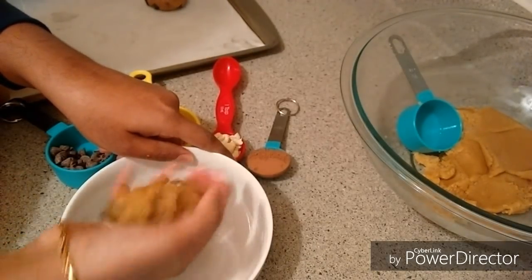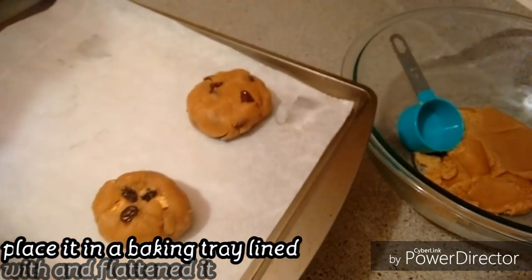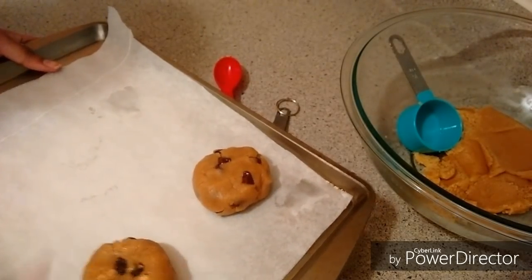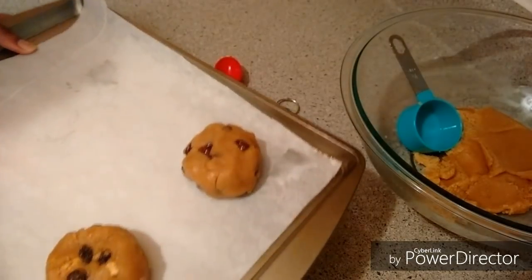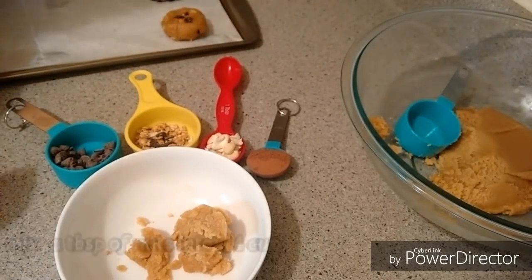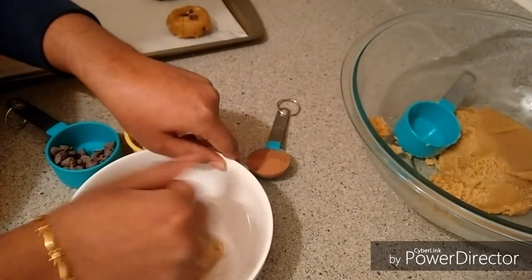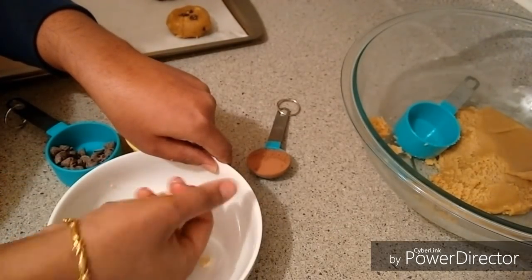Add the parchment paper to the cookie tray. Add the biscuits with a little bit. The third flavor is nuts and cookies — I will add a little oil to it and place on parchment paper. Three flavors are ready.